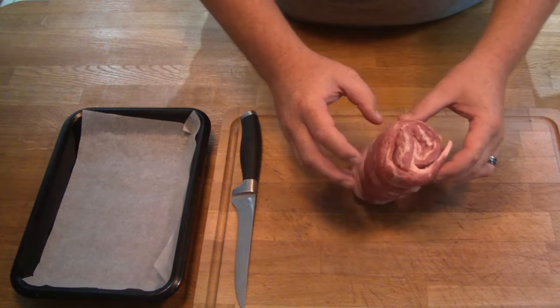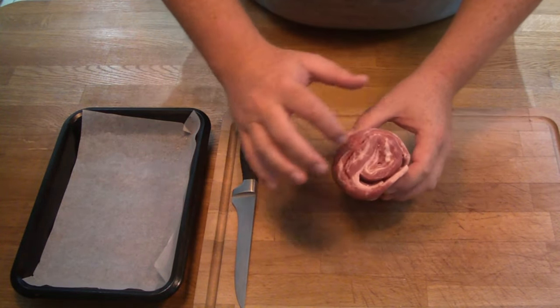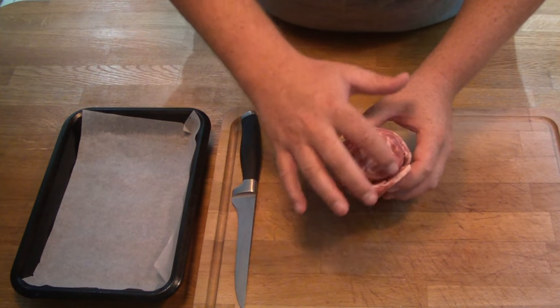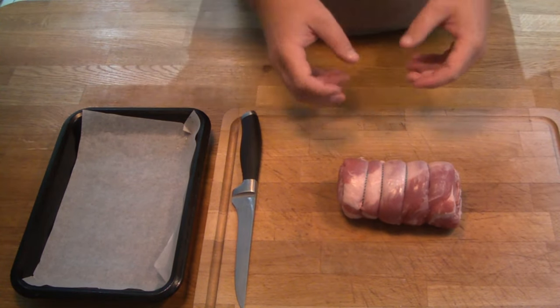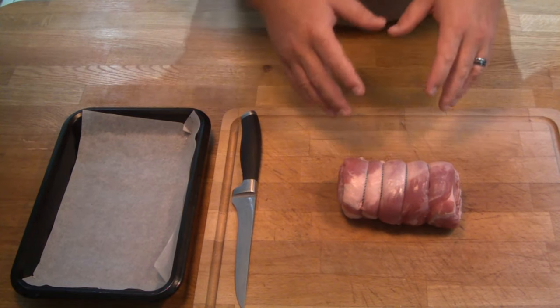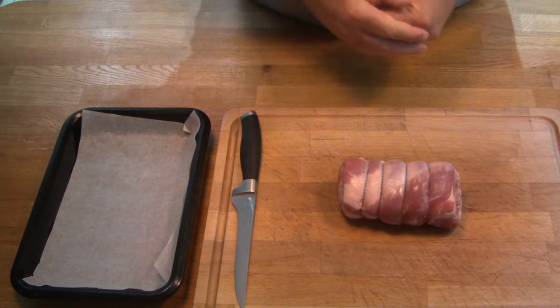Now this is a slice of belly meat which has been rolled up. As you can see there's a lot of fat in and around the outside, and it's all rolled together. The trick to cooking this is to cook it fairly low and fairly slow over the course of about three hours. I'm going to have this in at about 150 degrees for about two and a half to three hours.